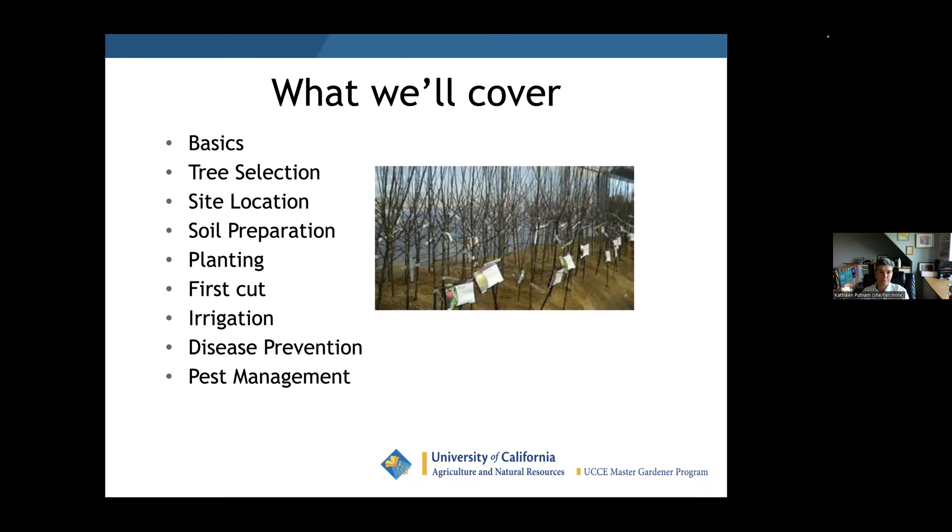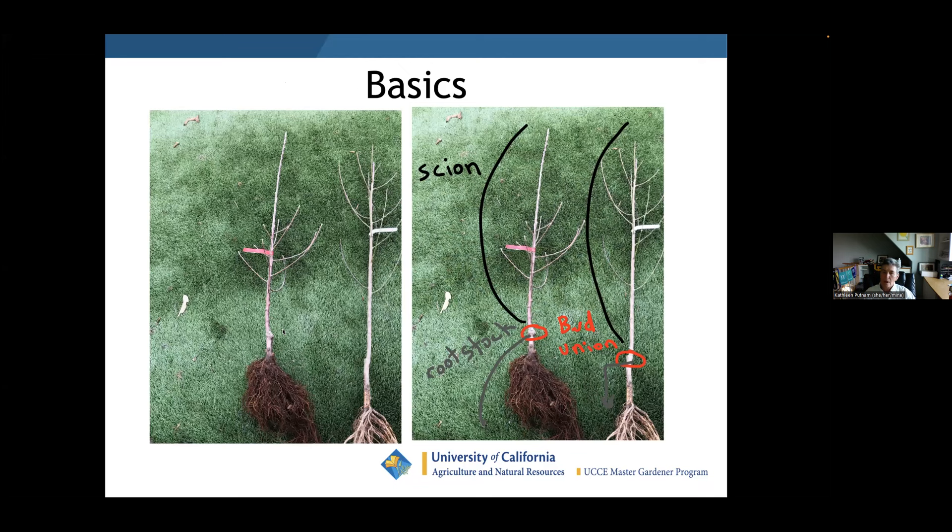Almost every fruit tree you buy will be grafted. Here's the bud union, which is where the graft is. The rootstock controls size, disease resistance, precocity, and the soil type it will accept. Above the bud union is the variety, which is called the scion.